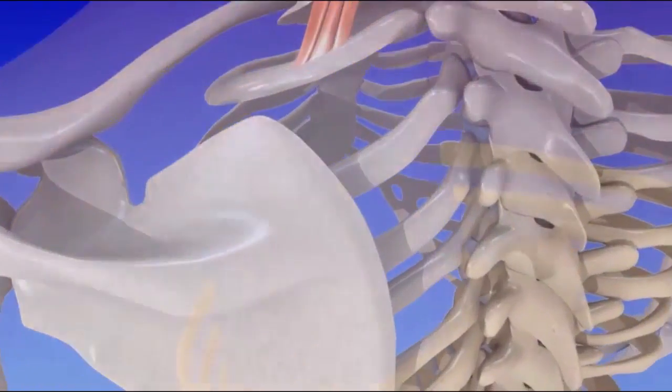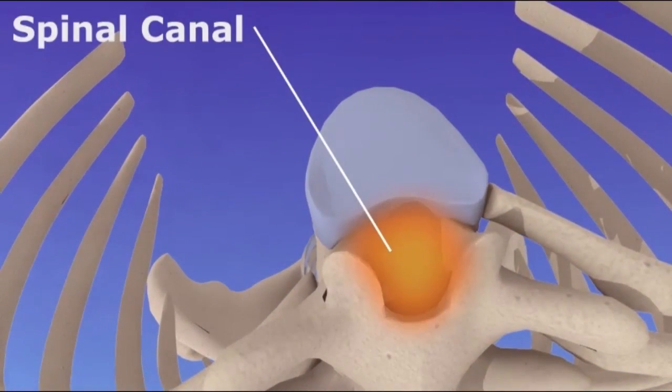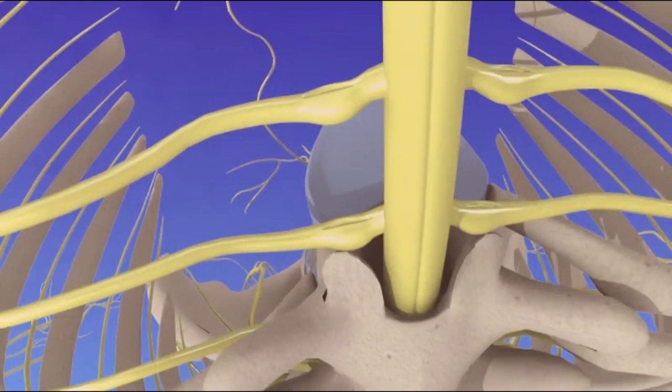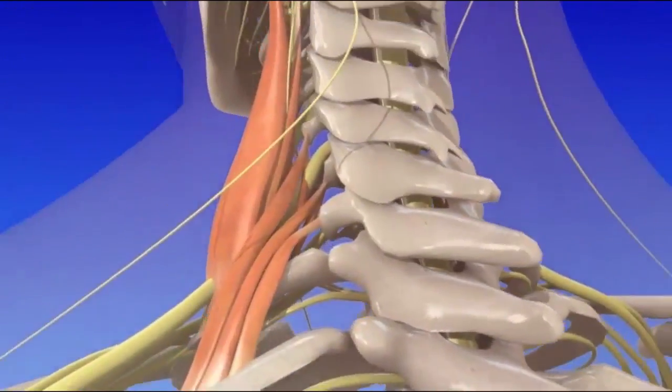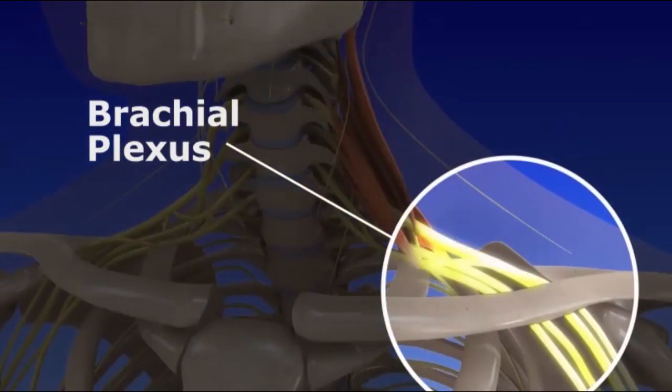The opening in the center of each bone forms the spinal canal. The spinal cord is located within the protective spinal canal. Nerves extend from the spinal cord through the anterior and middle scalene muscles and branch to form a network of nerves called the brachial plexus. The brachial plexus nerve branches supply the muscles and skin in the chest, shoulder, and arms.